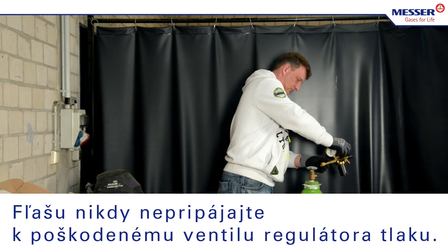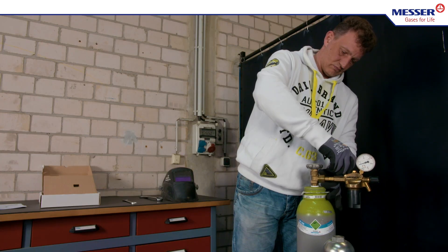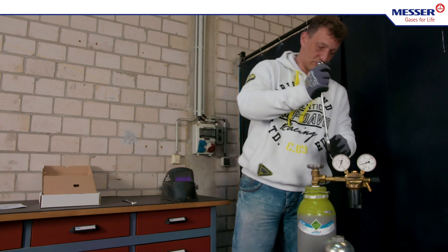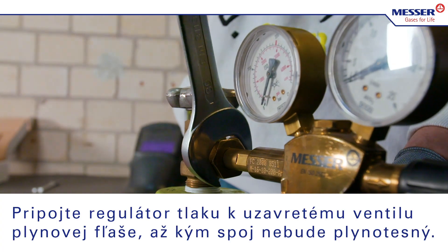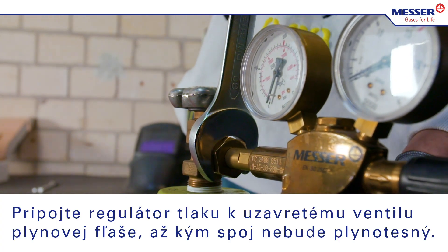Never connect to pressure regulator valves which are damaged. Tighten the pressure regulator to the closed gas cylinder valve until the joint is gas-tight.